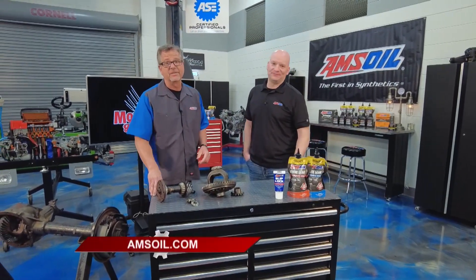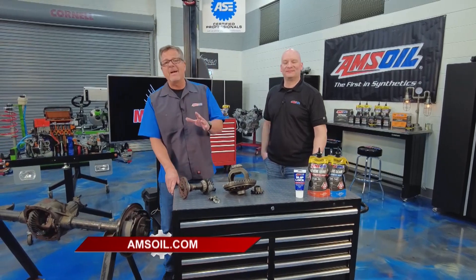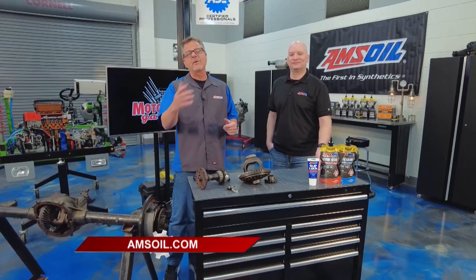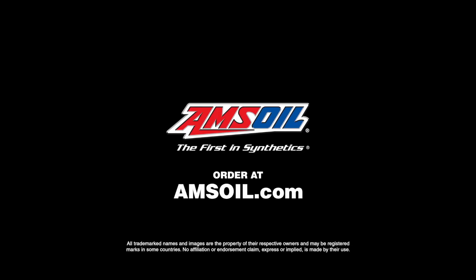The EZ-Pack has me sold, that's for sure — it's driving me to their website. Now imagine that great packaging with the best lubrication you can get. Truly a win-win. Just go to amsoil.com and find out for yourself.